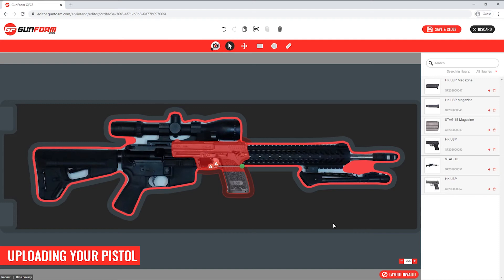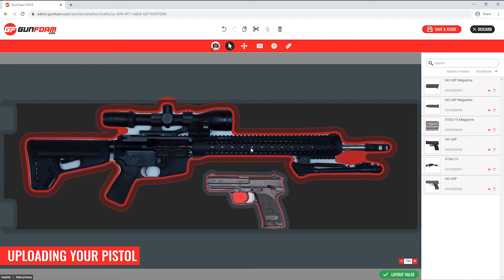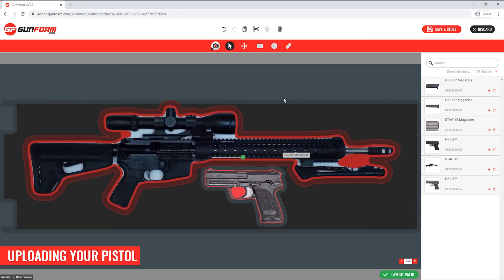You'll notice that the pistol has dropped right on top of the rifle, and I'm getting two red warning dots indicating there's a collision. The red status icon at the bottom right hand corner of the editor also displays the words 'layout invalid', indicating there is an error that must be fixed before saving the insert. I'll click and drag the pistol away from the rifle, and rearrange both items so that they fit without colliding with each other or the edge of the foam. The layout is now valid.